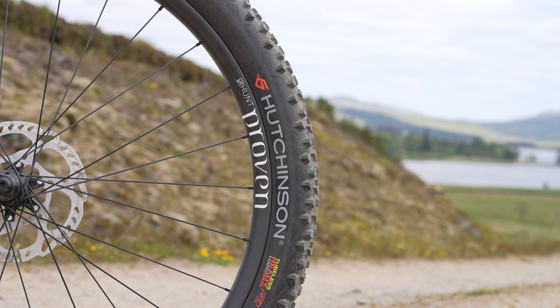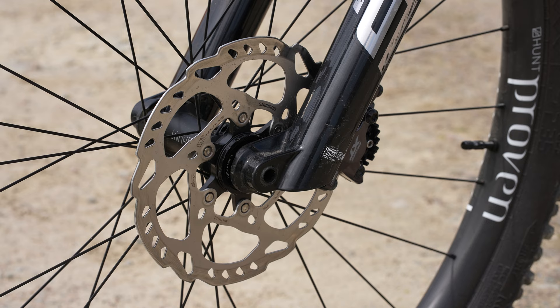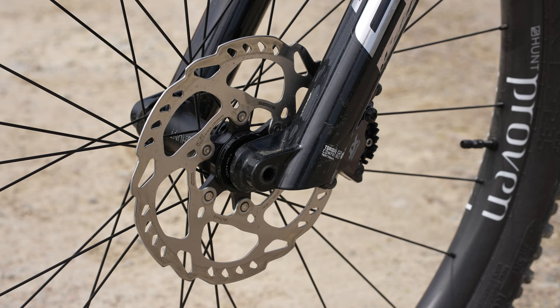I'm running the brand new Hunt Proven XC wheelset. These have a really wide 30mm internal, so lots of tyre volume. The theme of this route is quite a lot of rocky singletrack as well as a lot of hike-a-bike, so having a wide internal is really going to help with comfort and grip.